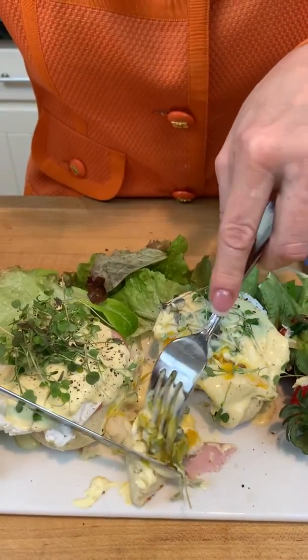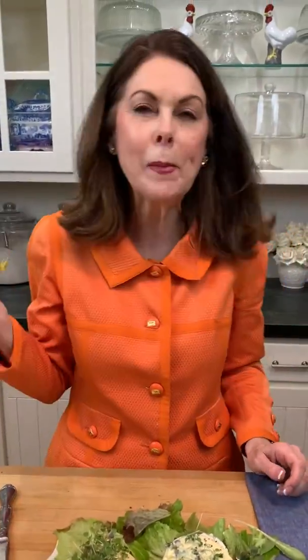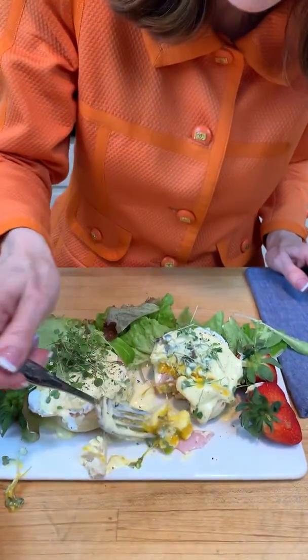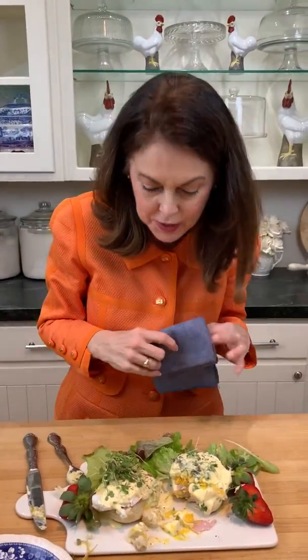Let's take a little bite and see how all of that tastes. Well, that was more of the biscuit. Mmm, it's very good.